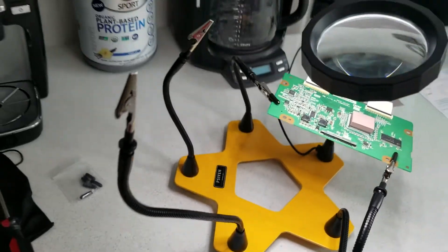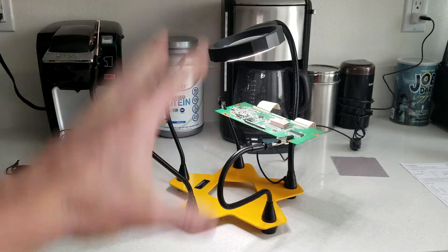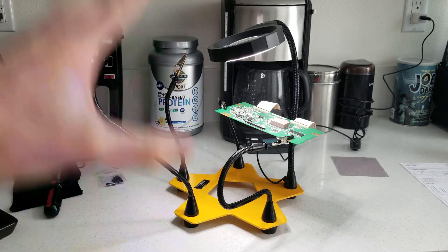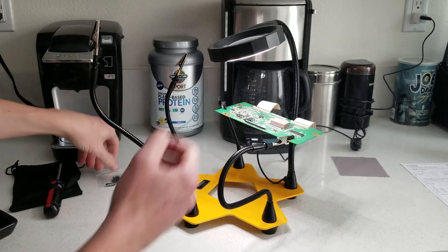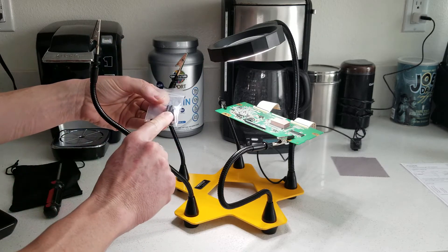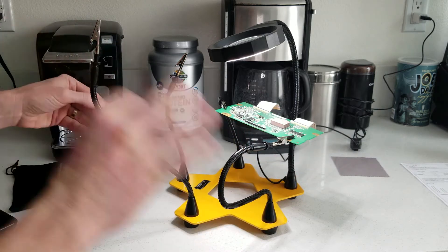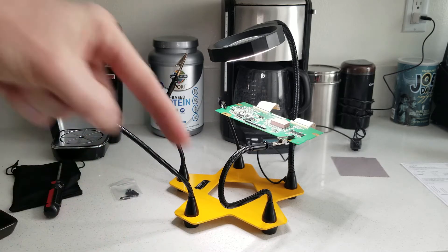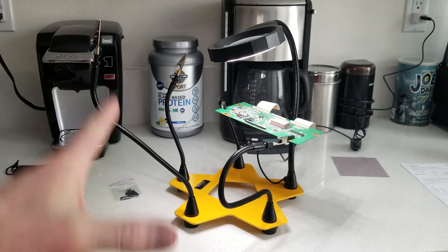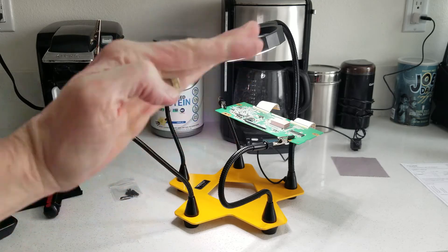Beautiful magnifier, beautiful base stand, solid metal, great quality — I'm very impressed with it. I'm looking forward to many soldering projects. Absolutely a must-have for solder people, hobby enthusiasts — small projects, looking at things more closely, just being able to have multiple hands is great. Each prong has its own pad with two extras — ten total, you only need eight, so you get a couple spares. Overall phenomenal product, highly recommend it. Link is in the description below. You guys have a wonderful day, I will see you on the next review — my name is Chris, bye bye for now.